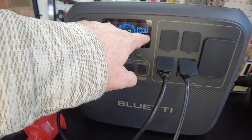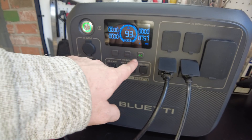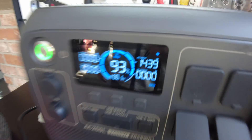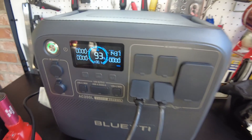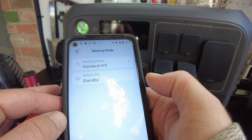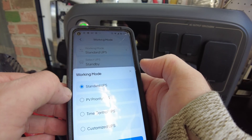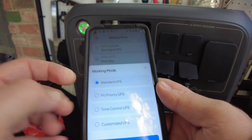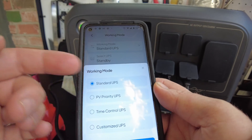To get the AC input to come back, we had to drop below 800 watts and turn the AC output off briefly. Now we're back. I think if you exceed that limit for very long, it shuts the input off. In the app there are a lot of different modes for UPS — you can set solar as the priority, standard where AC is priority, time-controlled, customized. There's a lot to it and it might end up being a whole separate video.